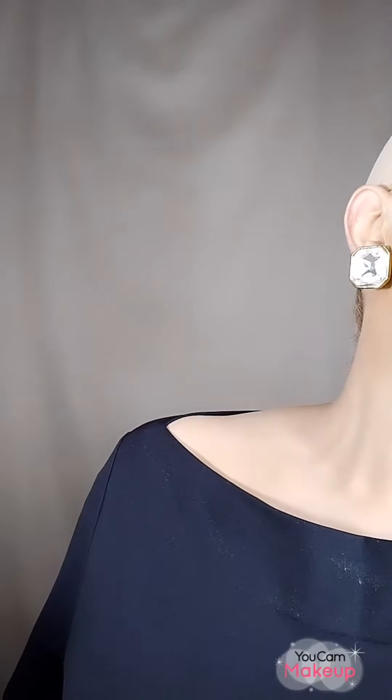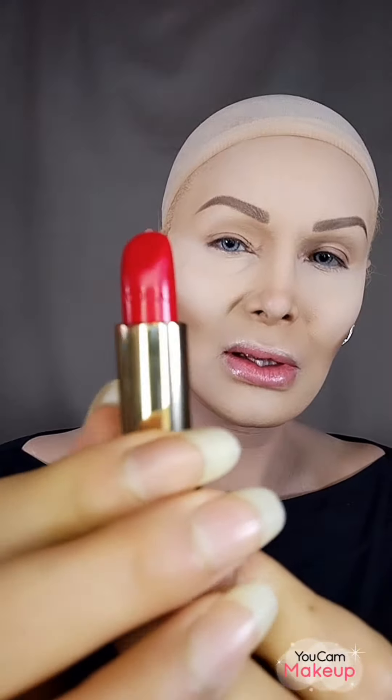For my eyelashes I'm going to use these lashes here, and for my lips I'm going to use the red lipstick from Lancôme — it's a very Monroe red. So that's what I'm going to do today, I hope you like it. I'm going to start by applying this little soft pink.